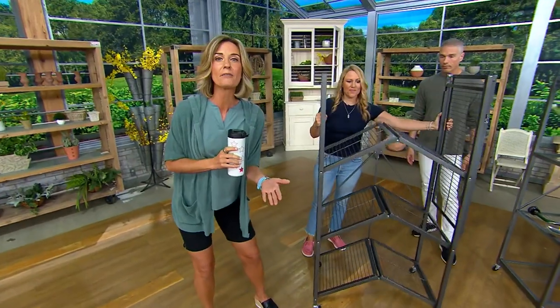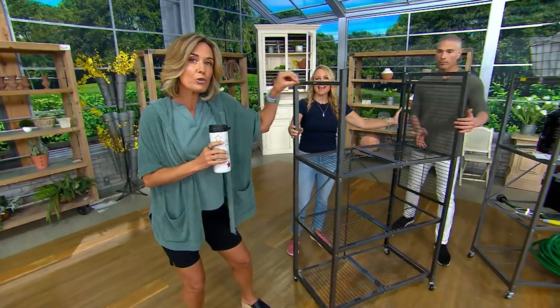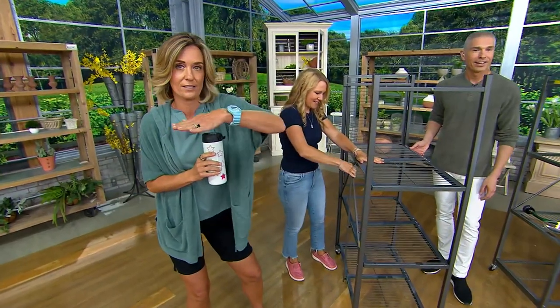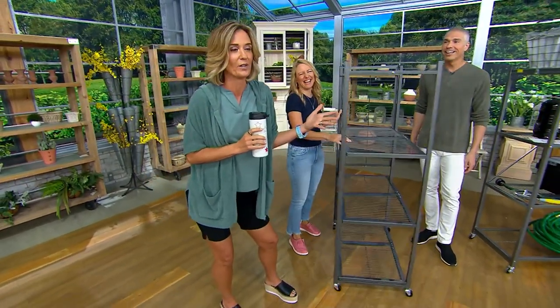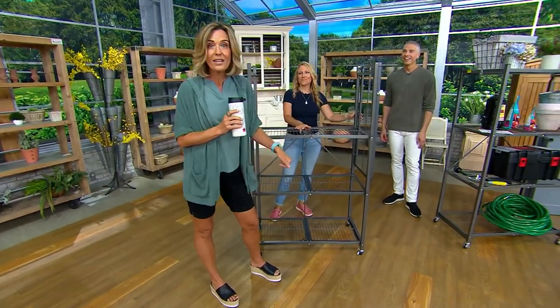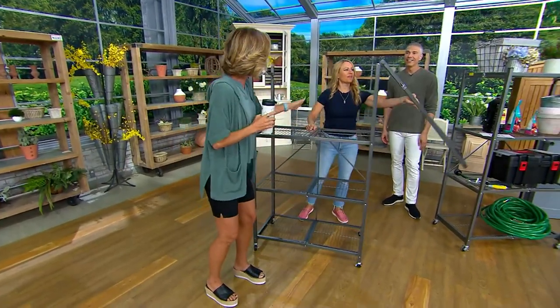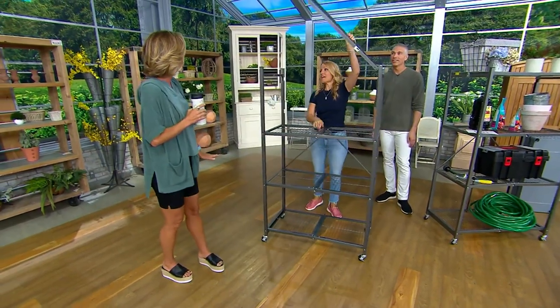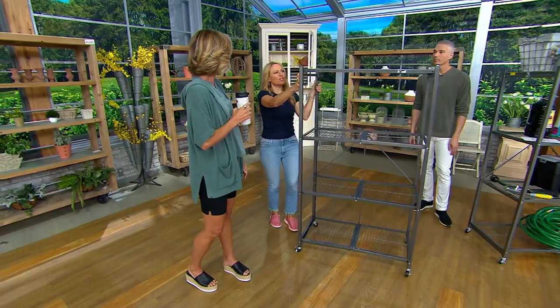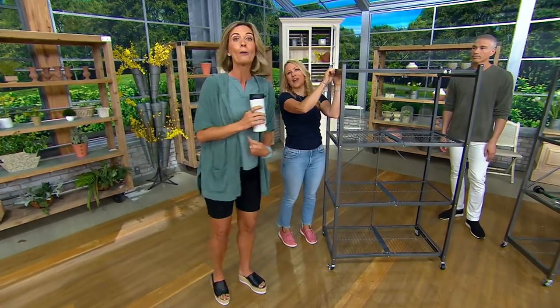My daughter literally wanted me to drill into the wall to put up places for her Nike shoe boxes. And I said, no — we're going to get a Pop-It. It's going to be $149 with free shipping and handling, all of your pretty shoe boxes can go there. I did not drill into a wall. And then maybe when she's not in the Nike phase anymore, she can use it for something else — or mom can.